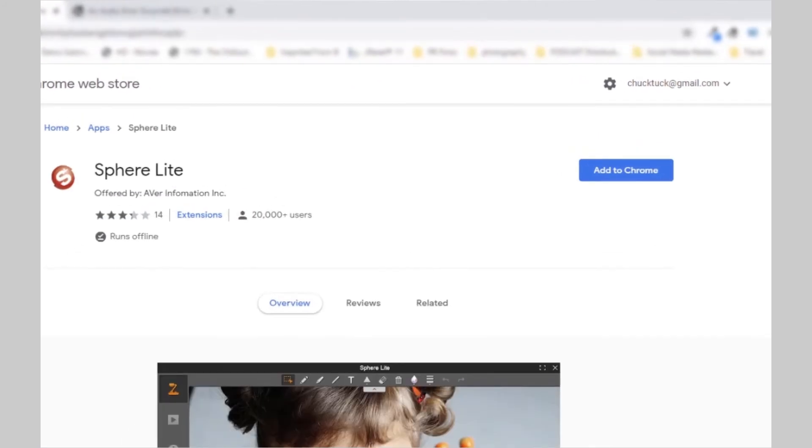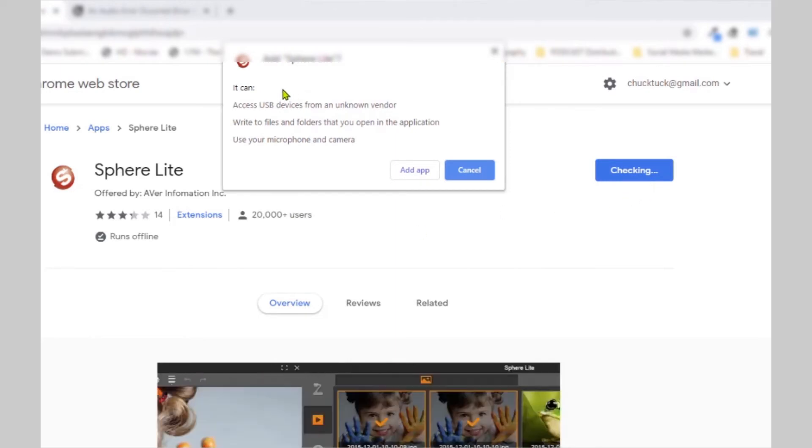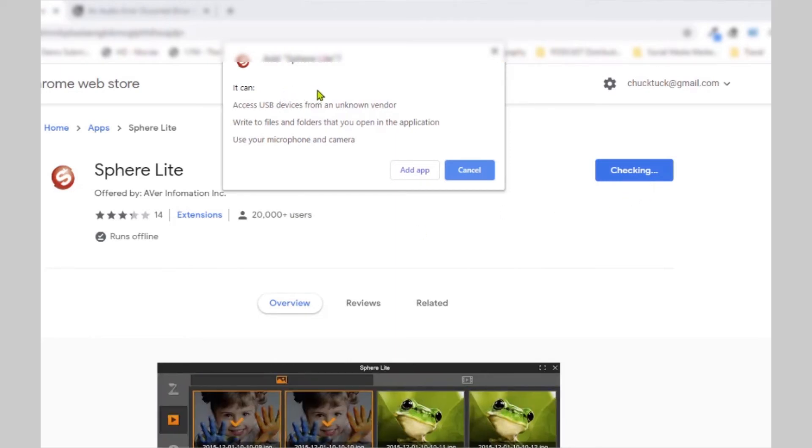Now, click on the Add to Chrome button. Click Add app to allow access of your document camera.